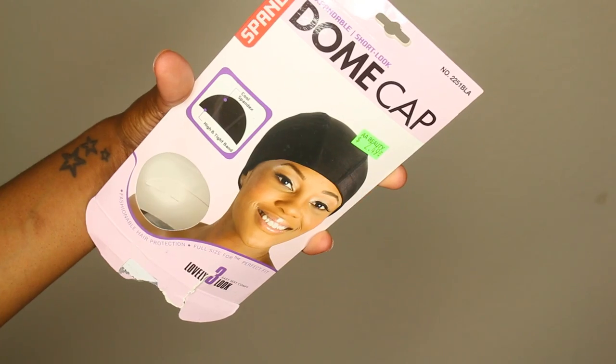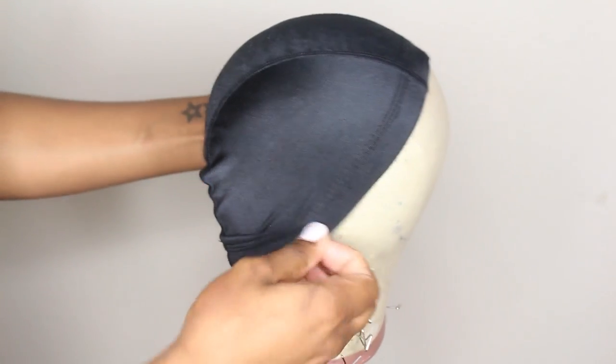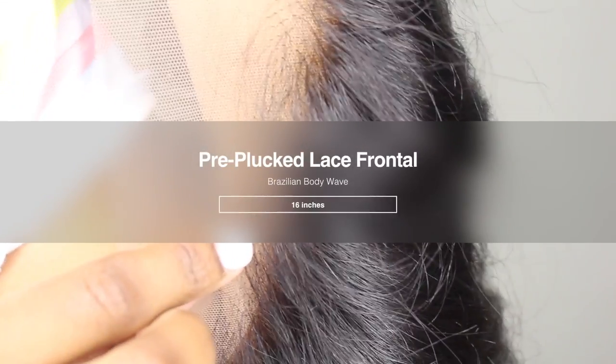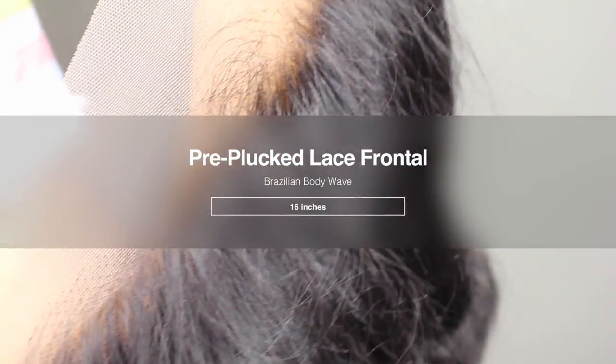Welcome back. Because this is a video for beginners, I thought that working with a dome cap would be very easy — it's easy to use and easy to find in local stores. I'm going to be using hair from AliExpress. I have a pre-plucked frontal in Brazilian body wave, 16 inches.